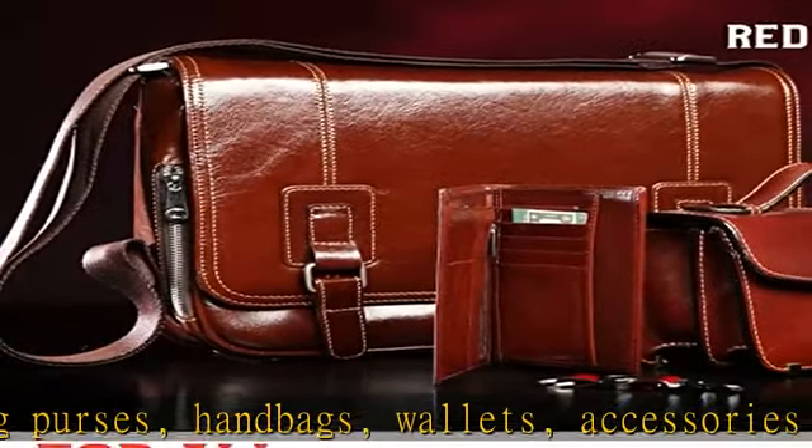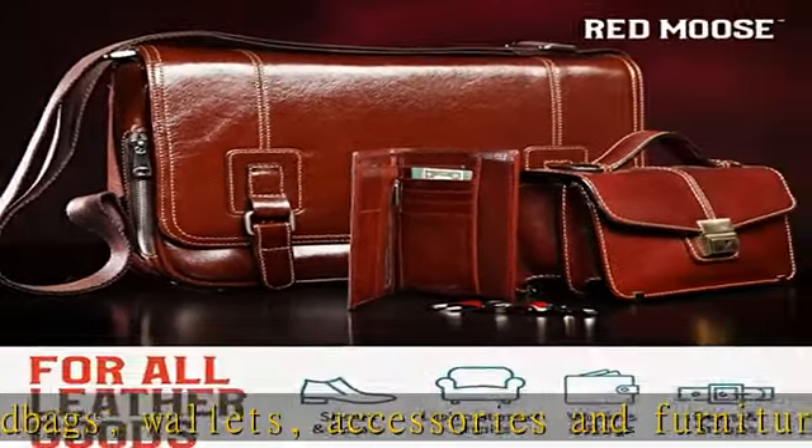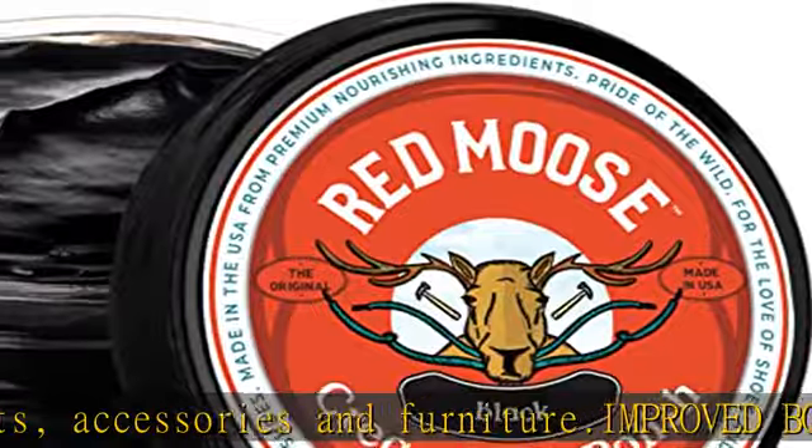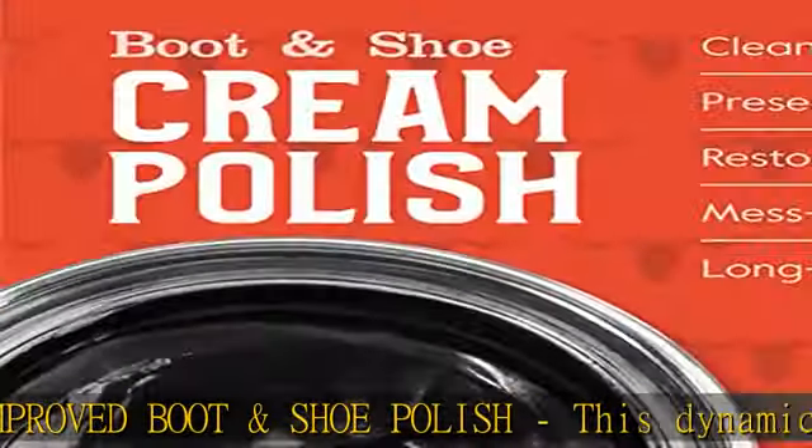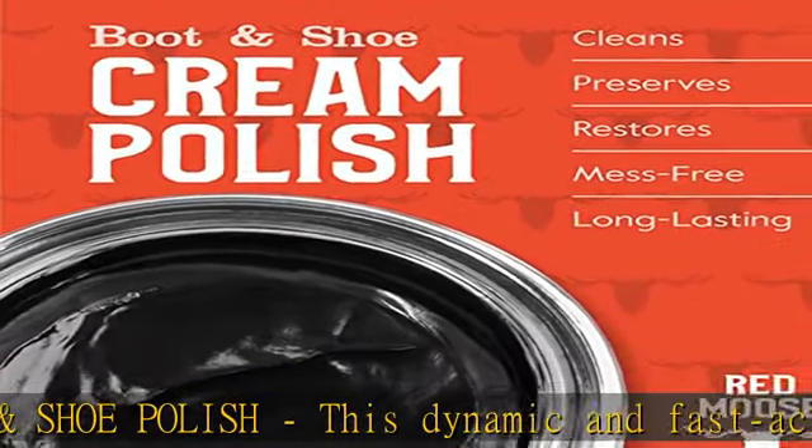You only need a small amount to bring back your shoe's original color and hide surface scuffs on the leather. Our boot polish fills unsightly crack lines and restores damage from wintry conditions like wet, snow, salt and mud.